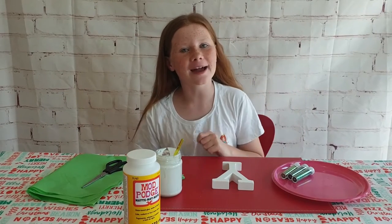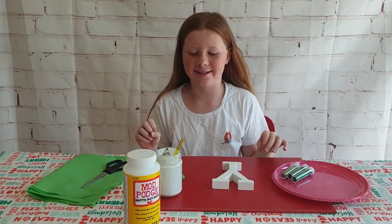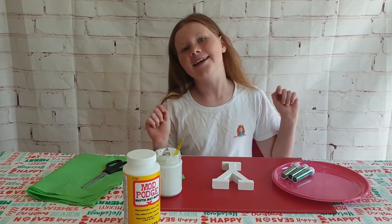Hey guys, it's Freckles back again! Today I'm going to be making some minimal Christmas decorations that you can place anywhere in your house — it's going to look really cute. I'm going to be using some word letters to make the word JOY. This is part of the 12 DIYs of Christmas series I'm doing on my channel all the way up until Christmas.